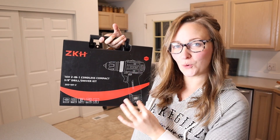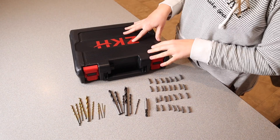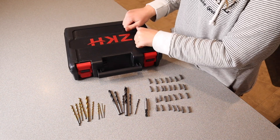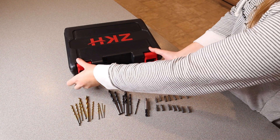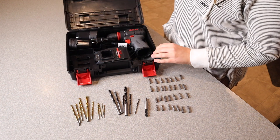Right here I have this two-in-one cordless compact drill set. I'm going to open this up and show you everything it comes with. Before showing you everything inside, this case does have a really nice carrying handle right here. This is a nice and sturdy durable box — you just unclip these little pieces and it comes right open. There is a little spot here if you want to put a lock on there for safety.